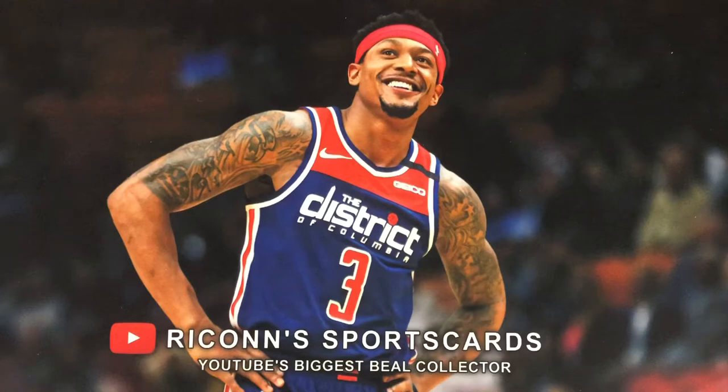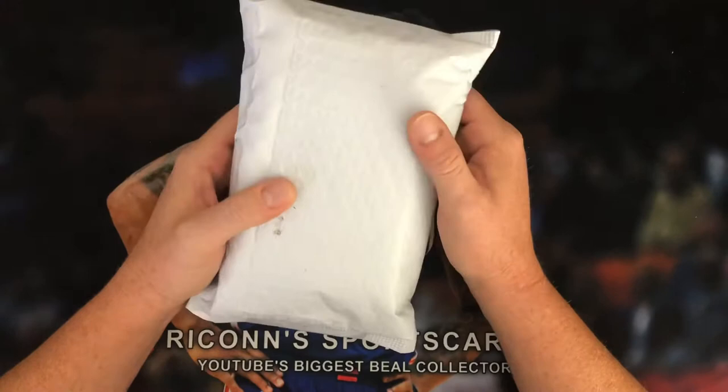Hello everyone, this is Nathan of Rikon Sports Cards. Today we're going to bust into a repack product from none other than MT Sports Cards — the holiday hot pack that Matt and DMC put together.